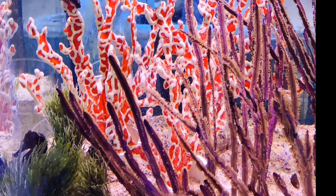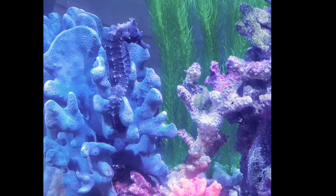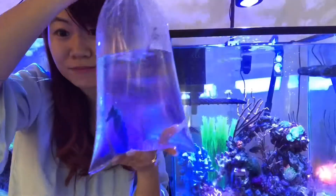Hello everyone, welcome to my channel. Today I'm going to do an unboxing of this gorgeous baby, the purple kuda seahorse. Some people call it black, but I would love to call it purple because the color is really stunning.